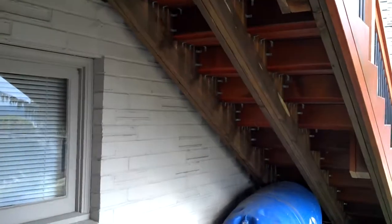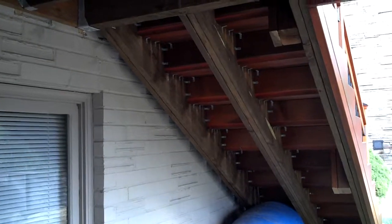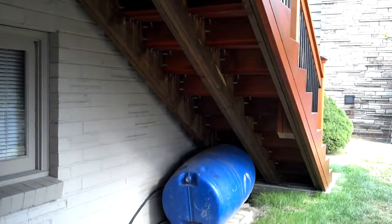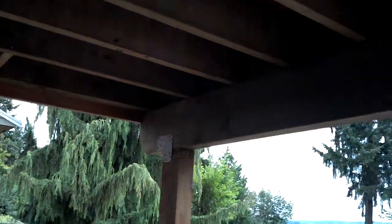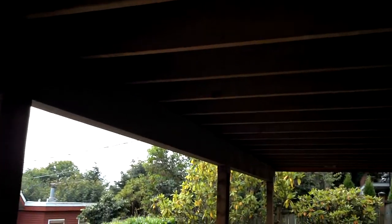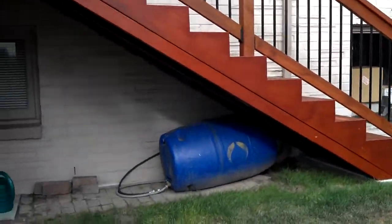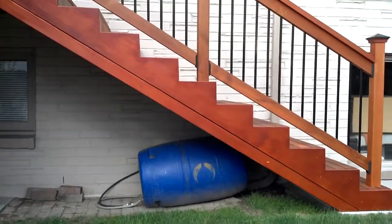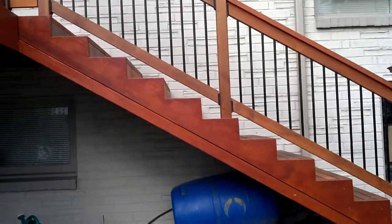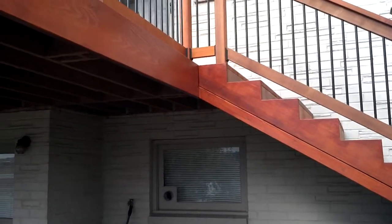Over here is the underside of the stairs — we've got 2x12s sistered on both sides with 2x4s to stiffen that up and give a little extra support for people walking up and down. Underneath here you can see the stairs: 2x12 with a 2x4 at the bottom. A 2x14 wasn't an option at $35 milled — it would have been a $450 piece or so — so we used this approach instead.